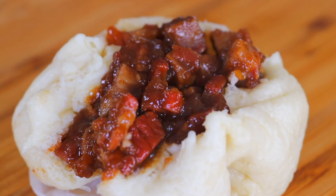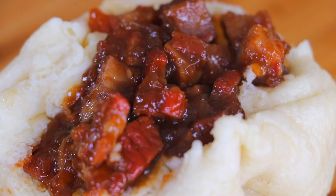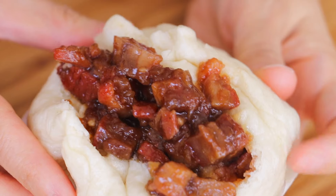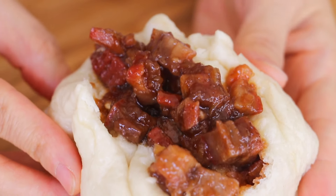I really enjoyed our cha shiu bao today. It's really fluffy on the outside and the filling is absolutely delicious. This is the kind of activity that you can have your whole family participate in — your kids, your grandma and grandpa, your mom and your dad. It doesn't matter how the bao looks. At the end, you're going to eat them and enjoy the process. I really enjoyed this whole process and I think my bao is super delicious.